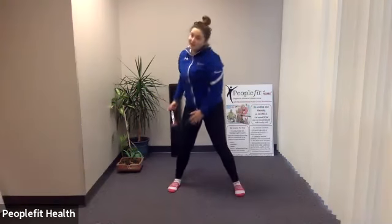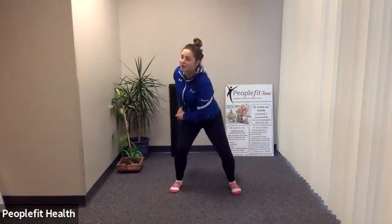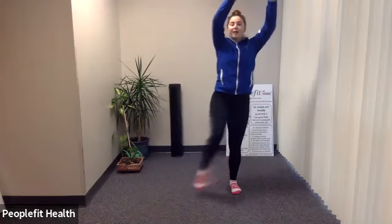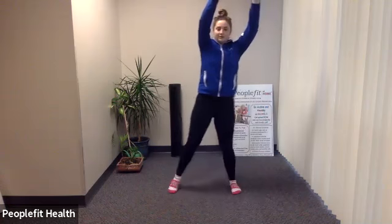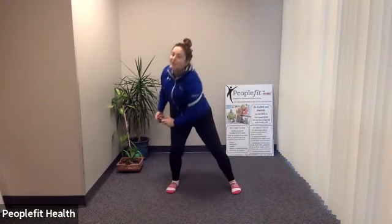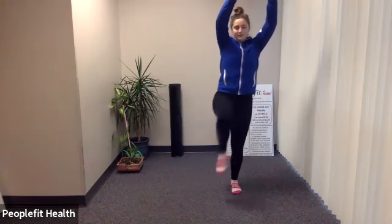Now we'll do the same thing on the other side. This time your right leg is going to optionally come up. Slight bend in the knee — you can bend a little further to get to your right hip over your left shoulder, and knee comes up. Make sure you have that pelvic tilt, especially at the top. Really focusing on that pelvic tilt. We have two more on this side.